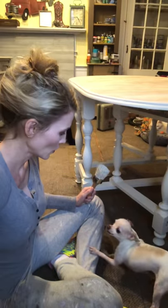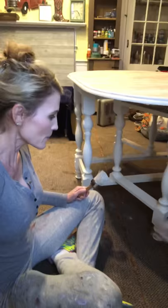What are we going to do? Are we going to paint this table? We are! Are we going to put on the second coat? Get over here! Biscuit's a little hyper right now.